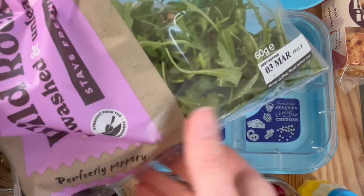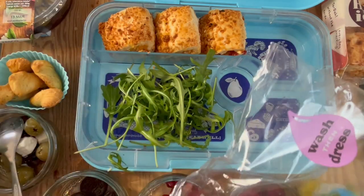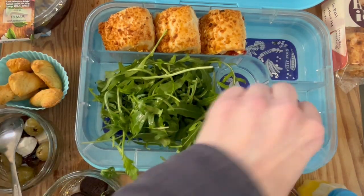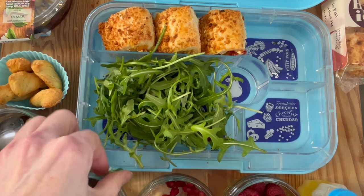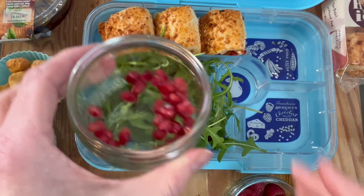Rocket is a huge favorite of mine right now to make a little salad. We're going to use the large compartment, fill it with rocket, and then the flavor combination I mentioned in a recent video — which I'll pop the link above — is the combination of rocket and pomegranate seeds with French dressing.